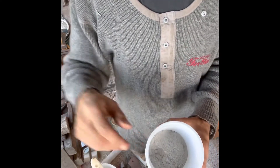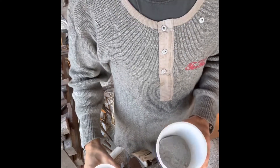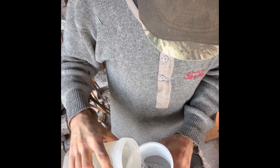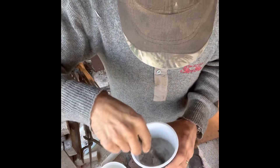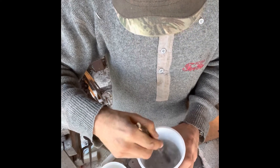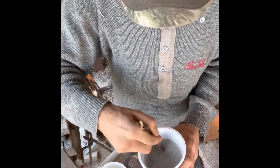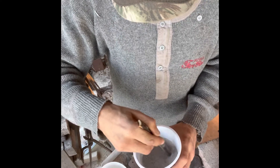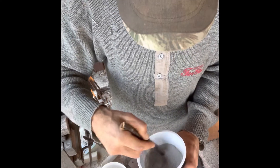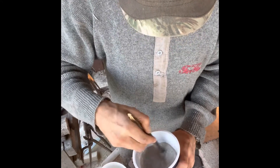I've got about a cup here in this container, and supposedly you just mix it up to kind of a sour cream texture. Get a little stick, put a little bit of water in. This is mixing just like concrete — kind of like a wet concrete.